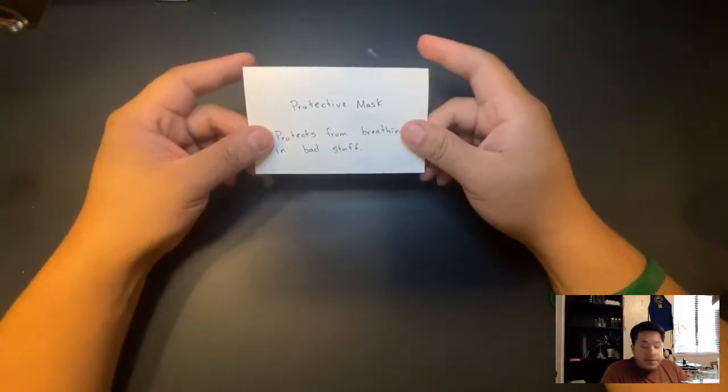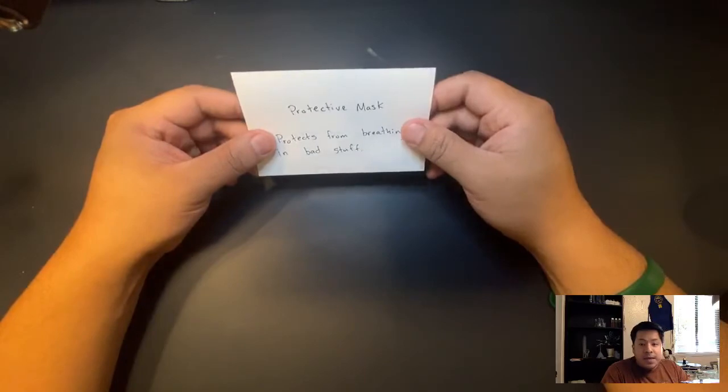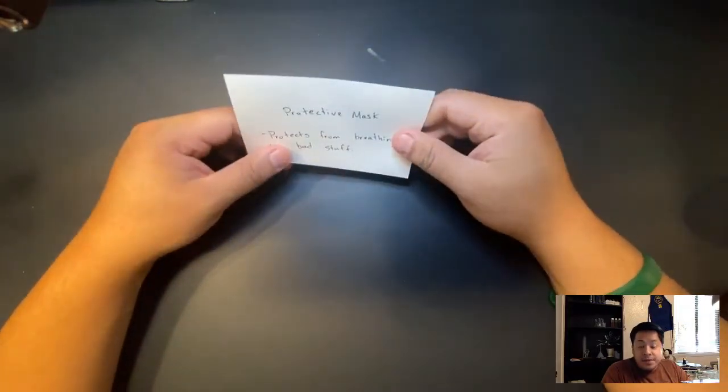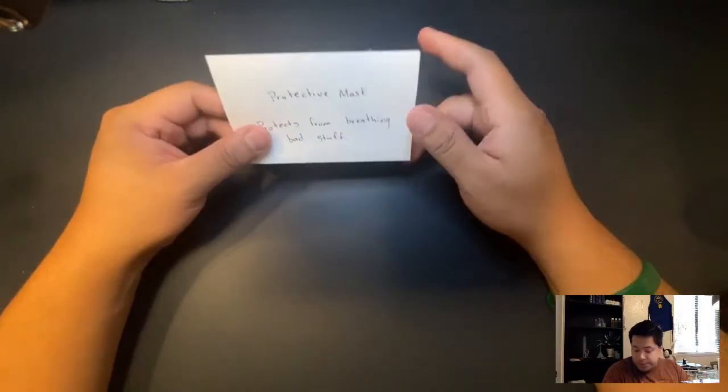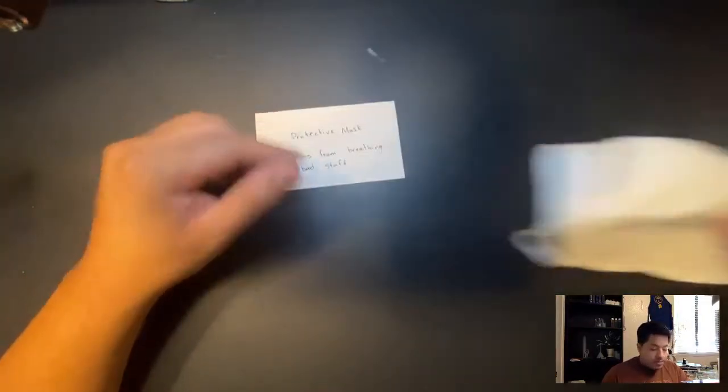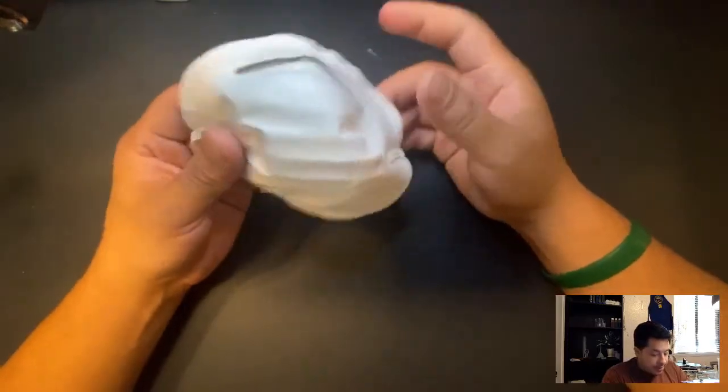Hey boys and girls, Mr. Gordova here once again. I'm bringing you guys another science video. This video is going to be about science lab tools.